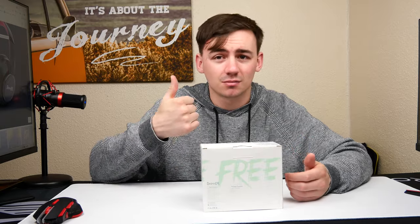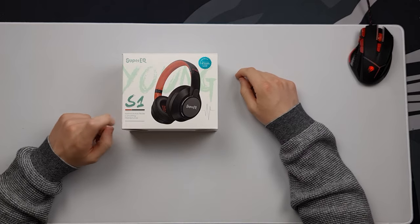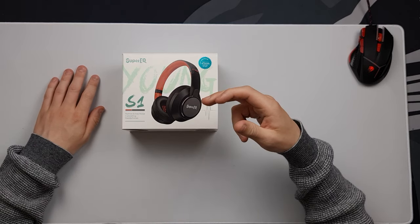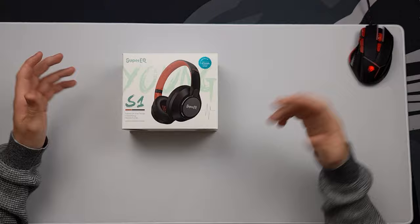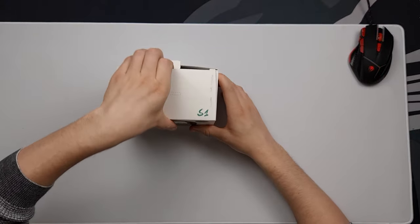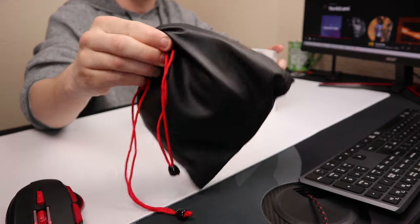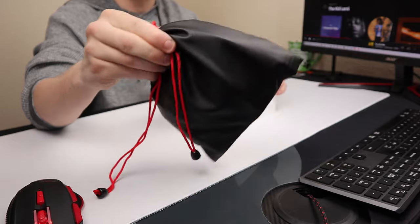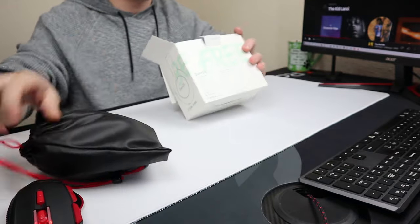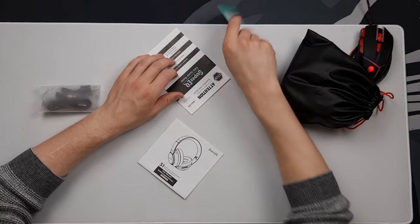So here we have it — the Super EQ S1 hybrid active noise cancellation headphones. We've gone for the black and red version today, which is what Super EQ sent over. On first opening, you get a little black and red leather bag with the Super EQ logo on it.